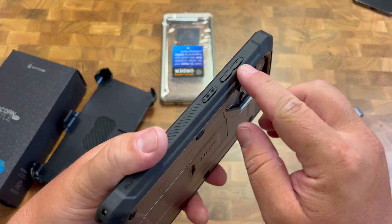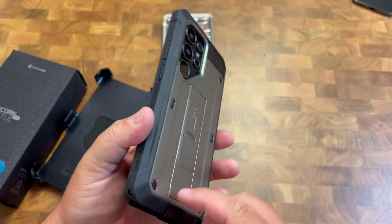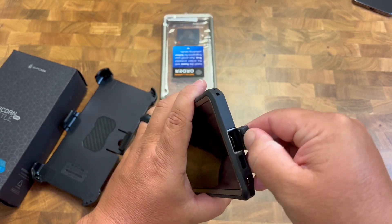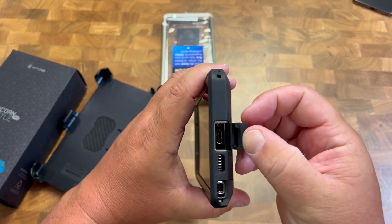You have the button cutouts here, which work for all the buttons with no problem. You also have a wrist strap cutout and an opening area where you can plug your charger in.